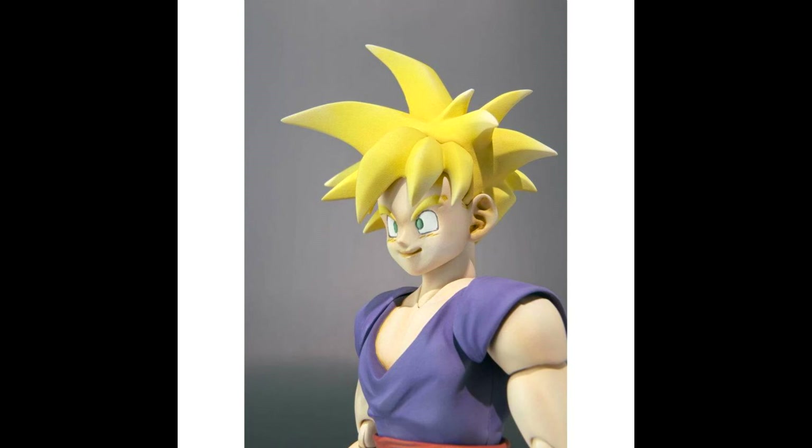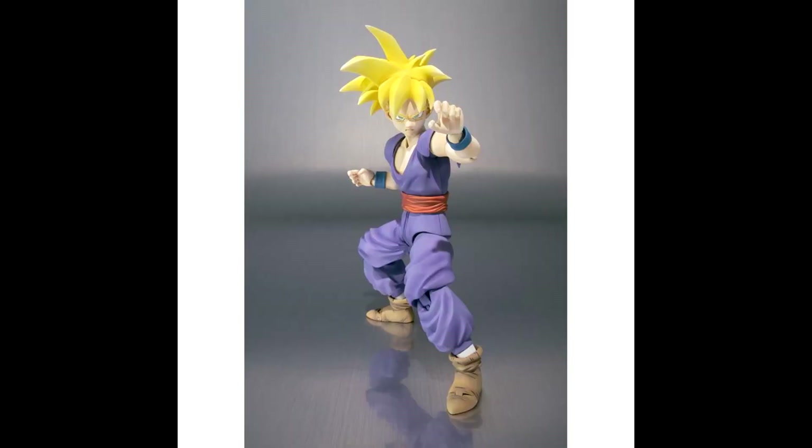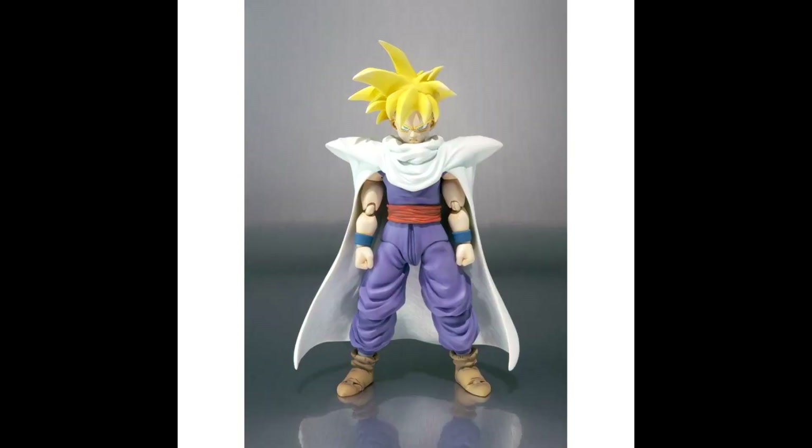Also, before it coming out next year would be Android 16, Broly, and perhaps Vegito. I don't know if he's after Gohan or before, but stay tuned to my channel and I'll be sure to give you all the latest updates and news on SH Figuarts.